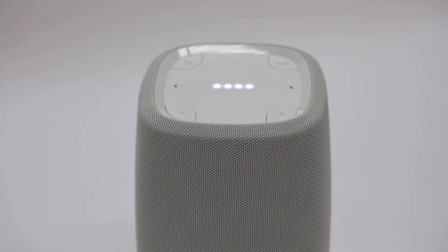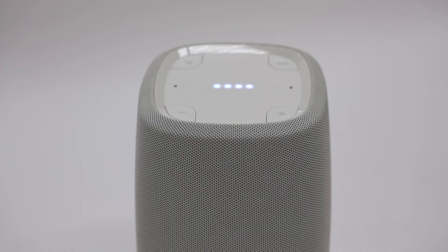Now you can control the speaker. In the box, we give you a list of things you can try. For example, say "Hey Google, play music" — it'll pull a track from the streaming service you set up. Say "Hey Google, turn up the volume," and say "Hey Google, stop the music."